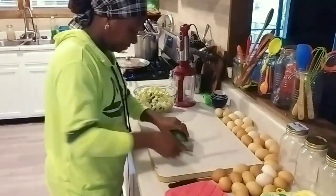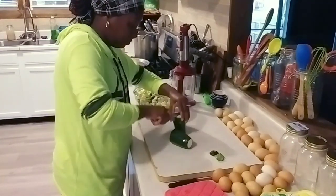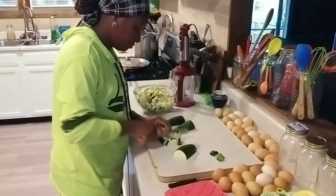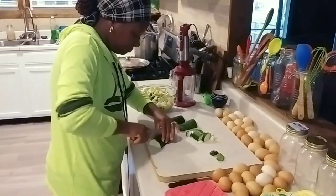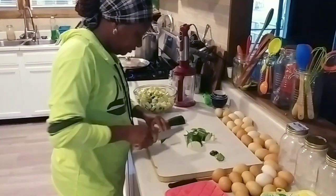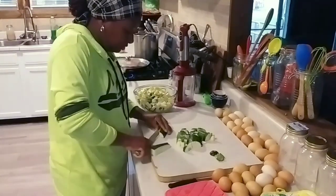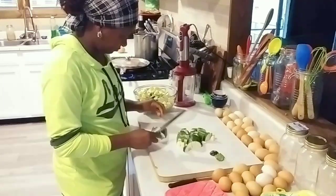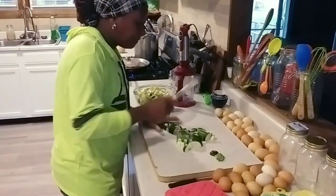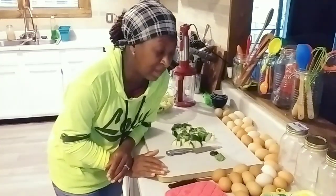I'm going to add one more zucchini to this, get it chopped up, and put it to the side. If you don't like squash, you don't have to add it — this is a make-it-however-you-want casserole. The star of the show is going to be your eggs. I'm just showing you what we do when we have a whole bunch of zucchini and squash and need to use them. And believe it or not, this is going to be our dinner tonight.